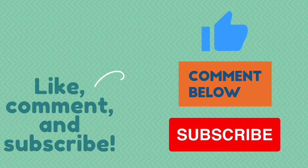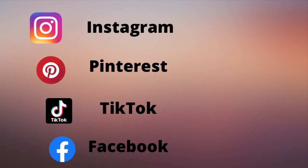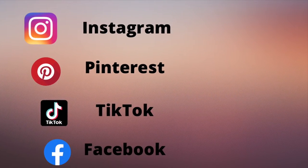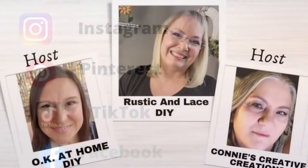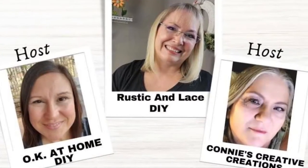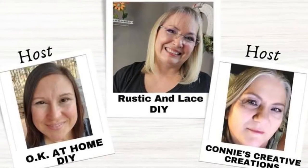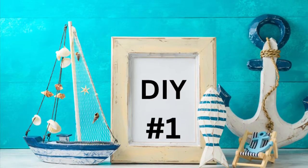Also leave me a comment — I love to hear what you guys think. And give me a thumbs up; that helps my channel. You can also follow me on Instagram, Pinterest, TikTok, and Facebook. Today is all about "What Would You Make," and our hosts are OK at Home DIY, Connie's Creative Creations, and our co-host is Rustic and Lace DIY.